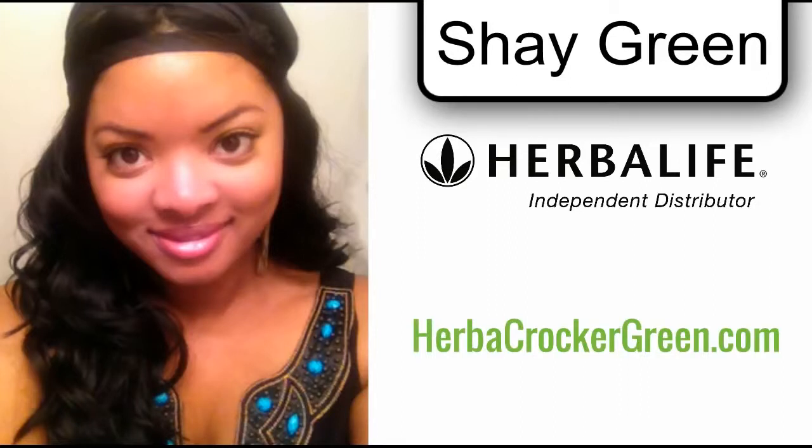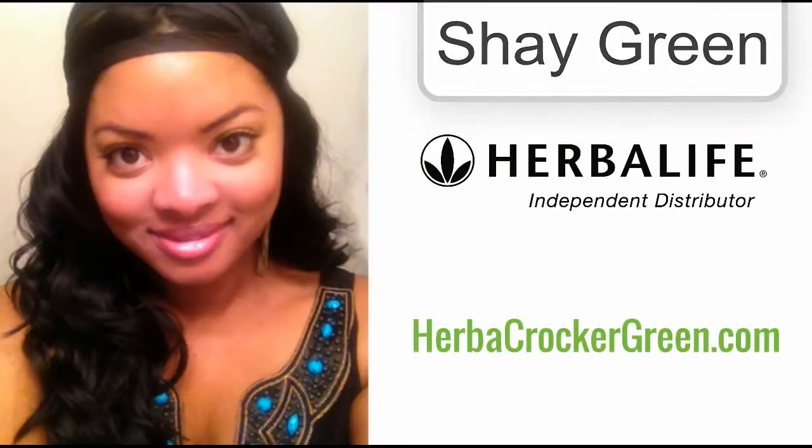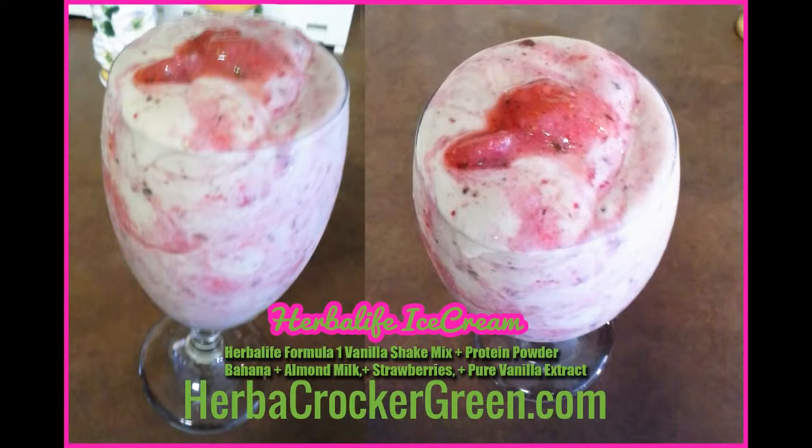For this recipe, as well as many others that I've done here on YouTube, please visit my blog at herbacrockergreen.com. It'll have all of your ingredients, what to use, how much to put in for this particular item, as well as other items I've done in the past. So make sure you go to herbacrockergreen.com and get that recipe today.